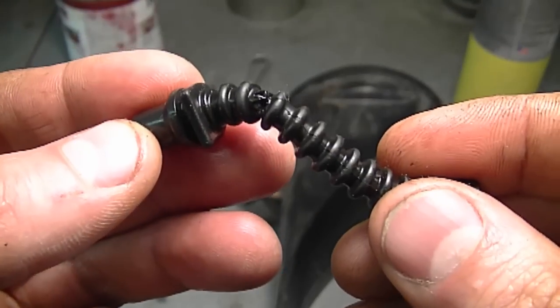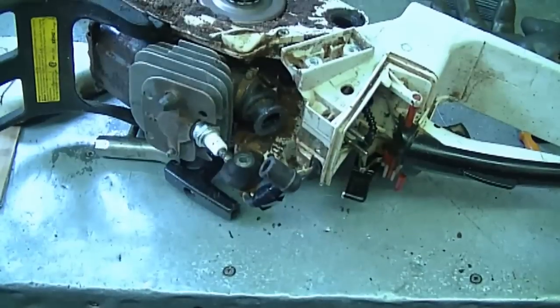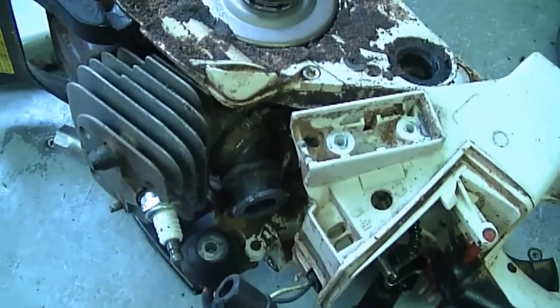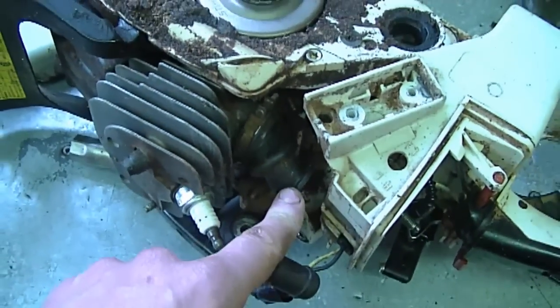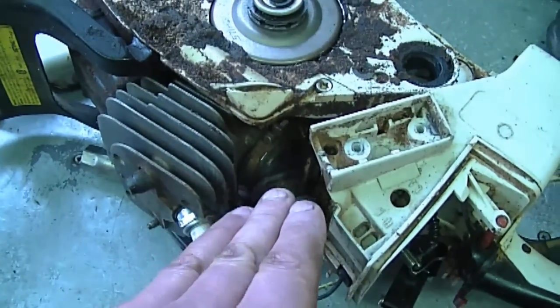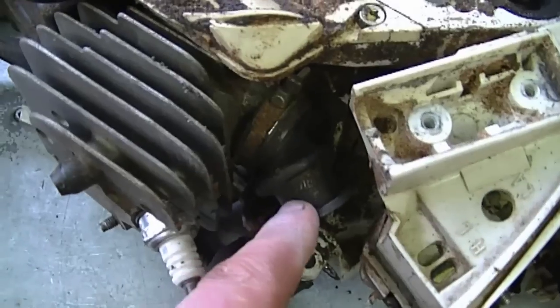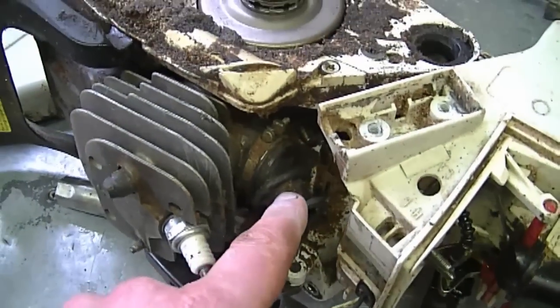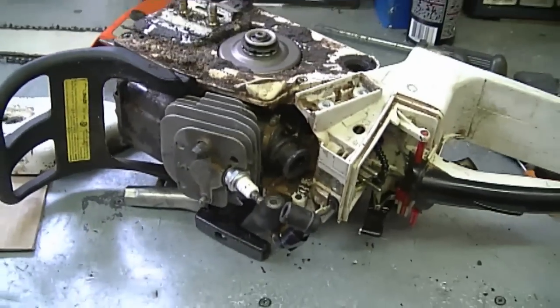This happens from wear and tear over the years — there is a lot of vibration between these parts. Another tip I'm going to include while I'm at it: the intake boot over here. If it's cracked, just like the impulse hose I showed you, you definitely need to replace it. While you have your chainsaw apart, you may as well replace it if you think it's not going to last too long. If you see cracks starting to form, even though they haven't gotten through the rubber yet, replace it — it's going to save you a lot of problems down the road.